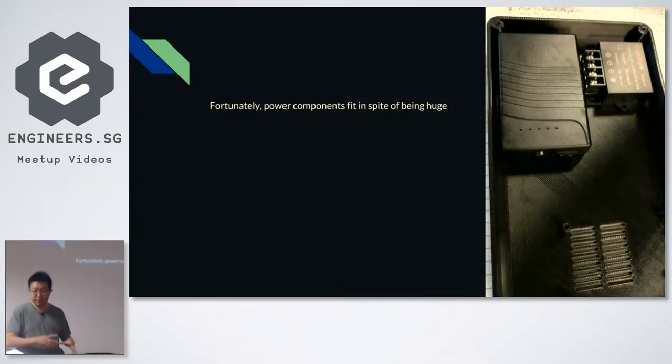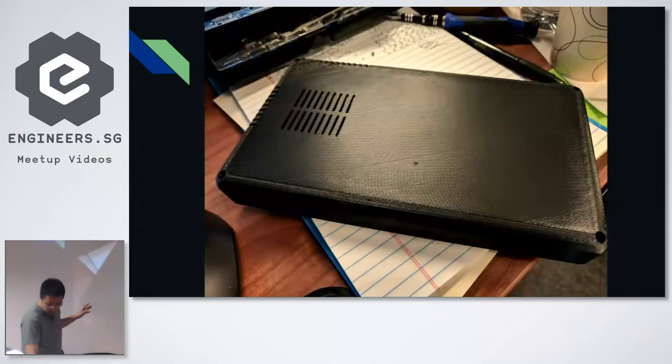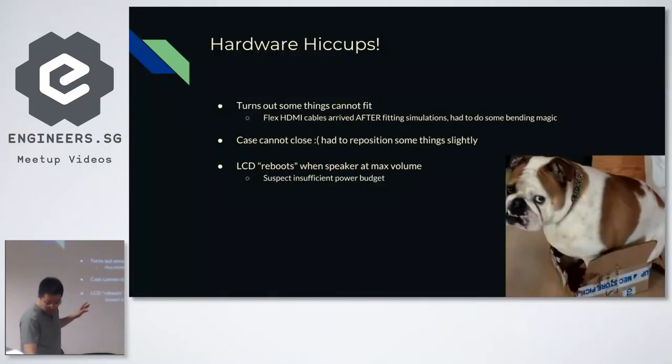Fortunately the large components like the power brick fit fine. The main issue was that some things couldn't fit. The flex HDMI cables were actually slightly taller than expected, so it was a tight fit and I had to reroute them slightly. The case couldn't properly close — in theory you simulate that it's fine, but in practice you miss some things.